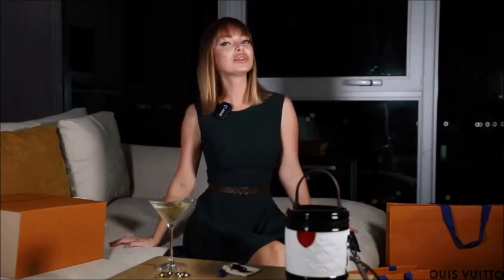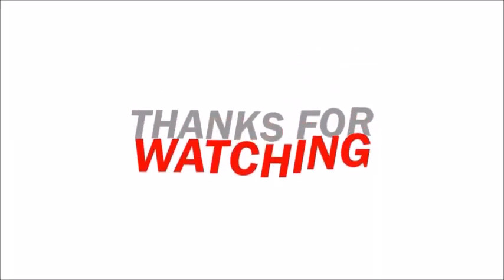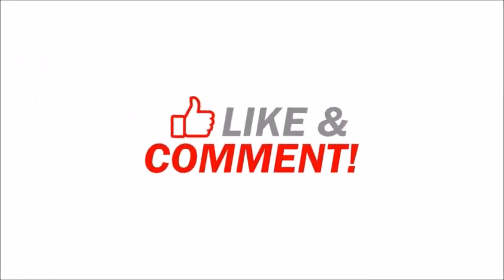Thank you so much for watching this video. I hope you enjoyed it. Please give this video a thumbs up, leave me a comment, and I will see you in my next video. Bye!